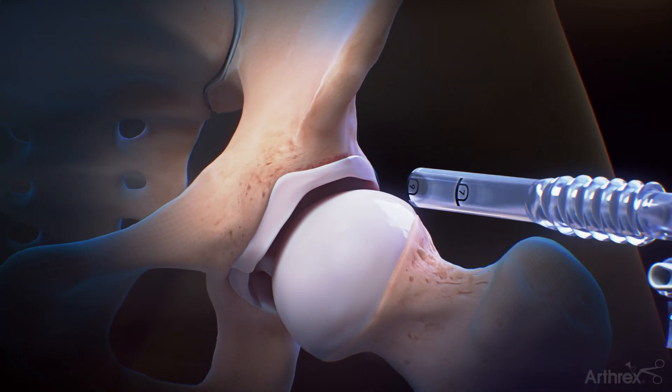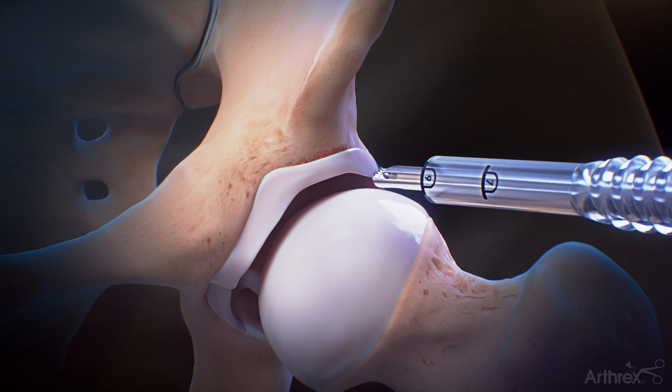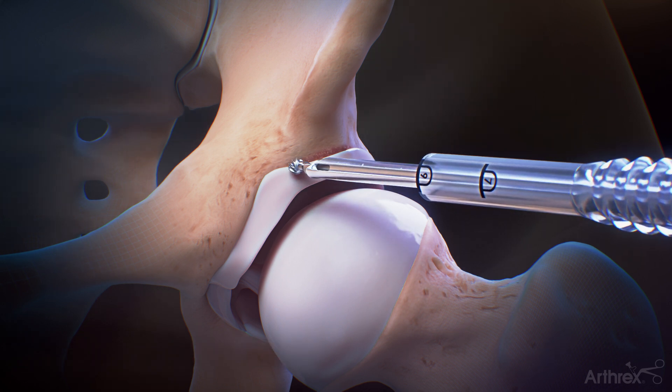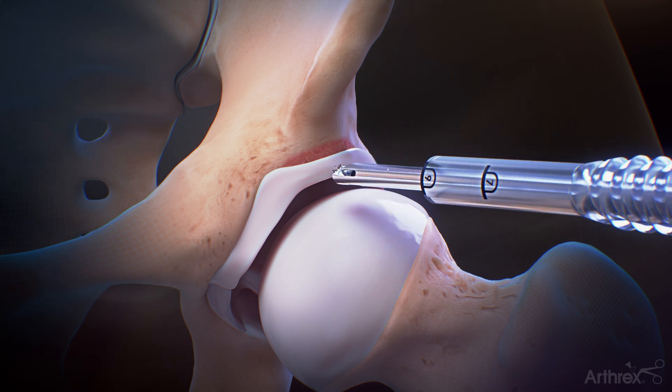Hip labral repair with 2.4 mm knotless hip suture tack anchors and swift stitch suture passers, simple stitch. Insert a 4.0 mm round retractable hood burr through a Tremec custom hip cannula and perform an acetabuloplasty.